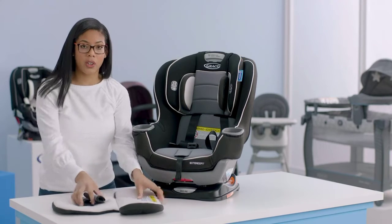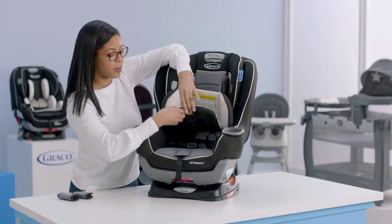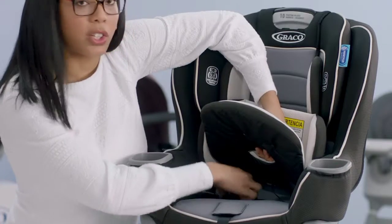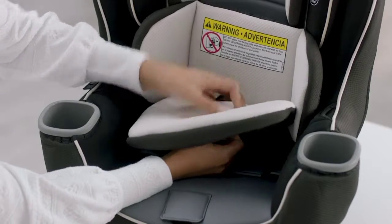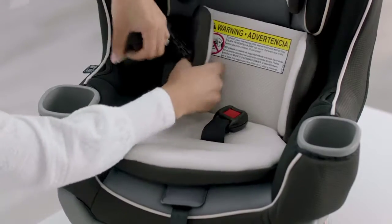Now replace the body support. Make sure the holes on the bottom of the body support are lined up with the holes on the seat pad. Depending on what position your buckle is in, use the same position on the support — if the buckle is in the slot closest to the center of the seat, do the same on the support. You can also pull your harness strap around the support.